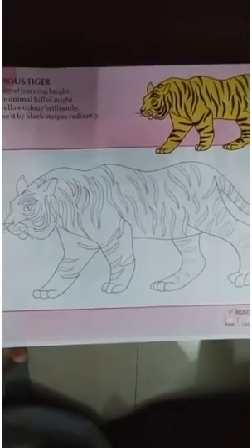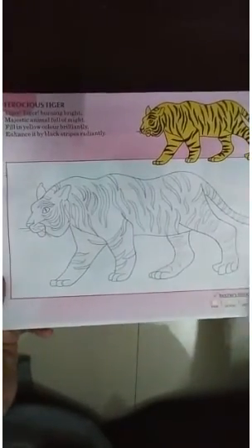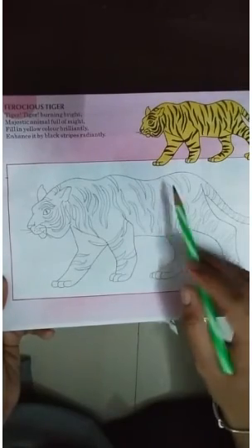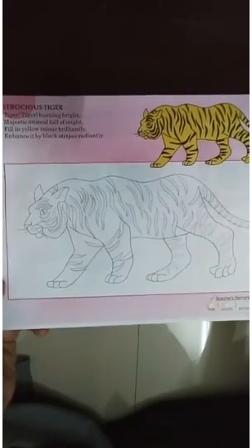Look. After making stripes, you have to color it here. And the back is yellow. So, it will complete. Okay, students? Thank you.